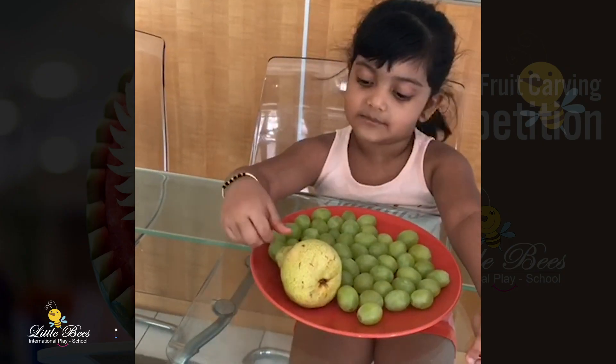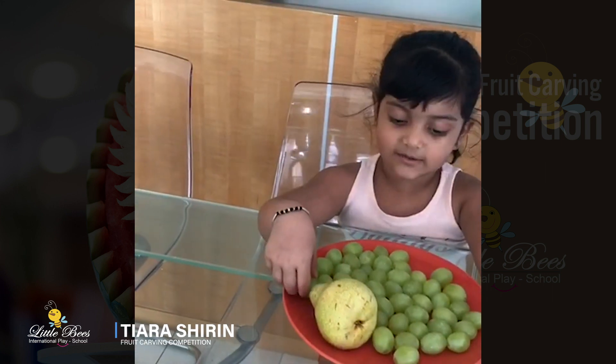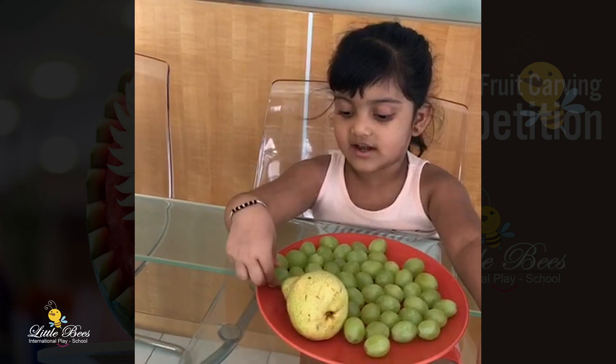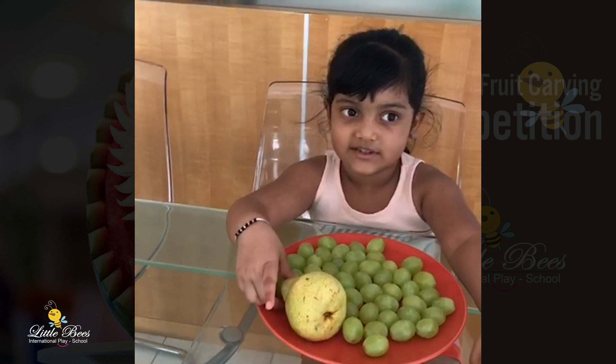Hi, I am Tiara. My name is Tiara and I am going to make this trick like an animal. Let's come see it.